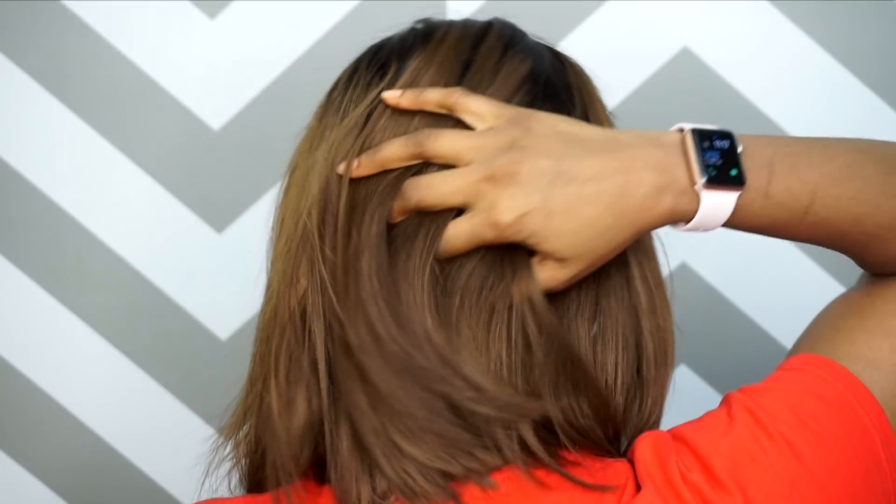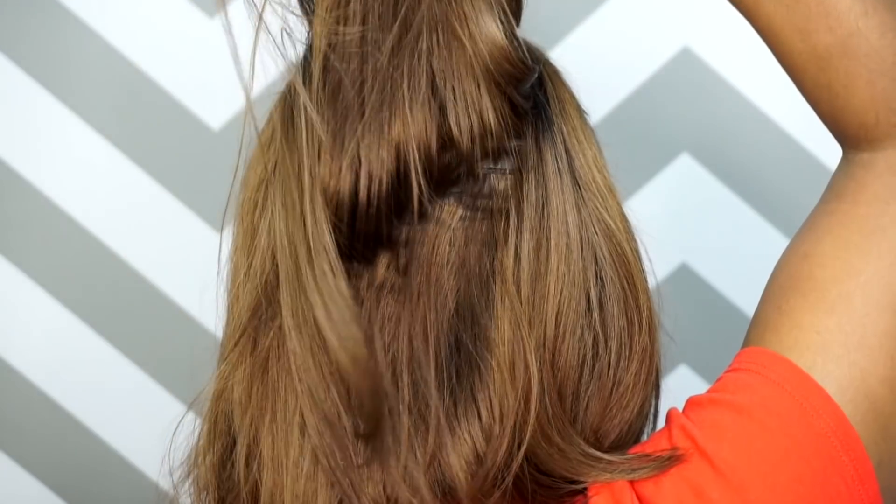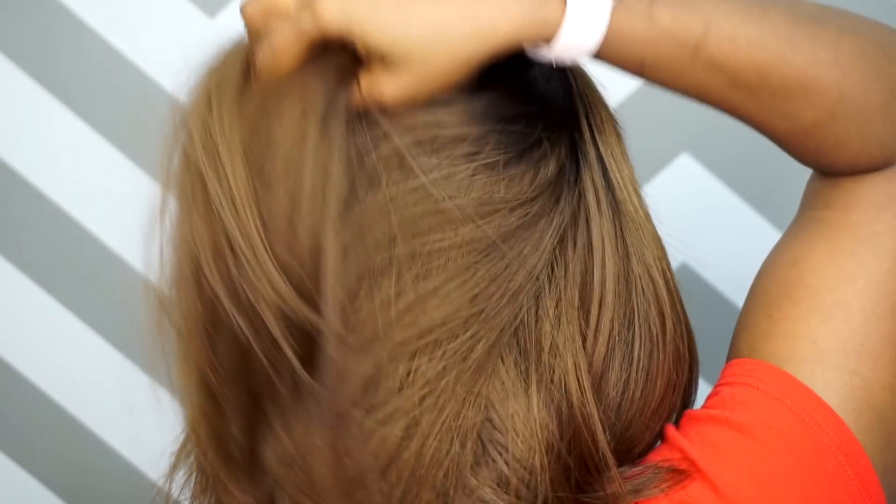This is how the wefts look in the back of the unit. Like I said, this is 160 density, so it's covering all the wefts very well — none of the wefts are showing.